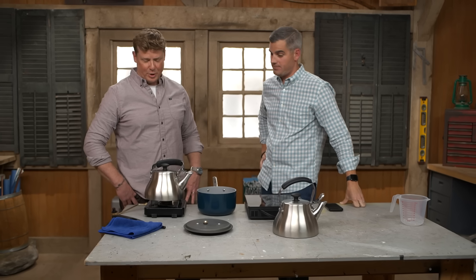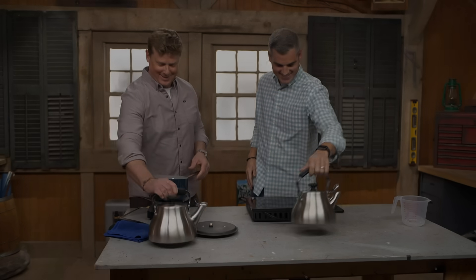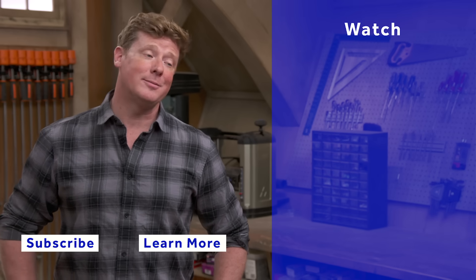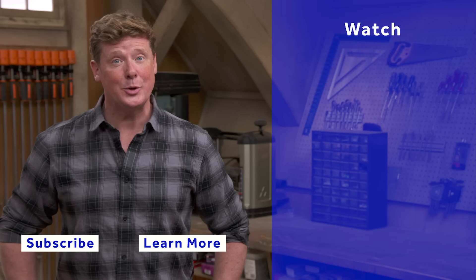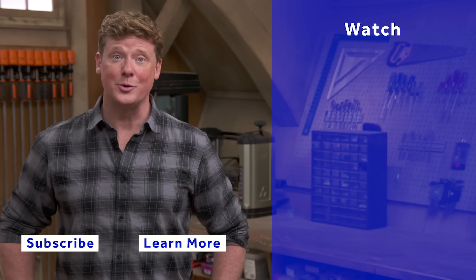All right, Ross, I appreciate it. So what's next — eggs? Let's do it. Next test. Thanks for watching. This Old House has got a video for just about every home improvement project, so be sure to check out the others. And if you'd like what you see, click on the subscribe button to make sure you get our newest videos right in your feed.